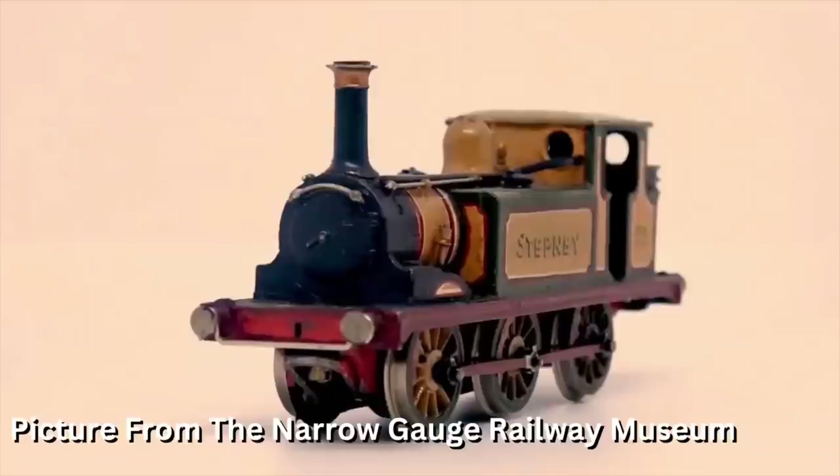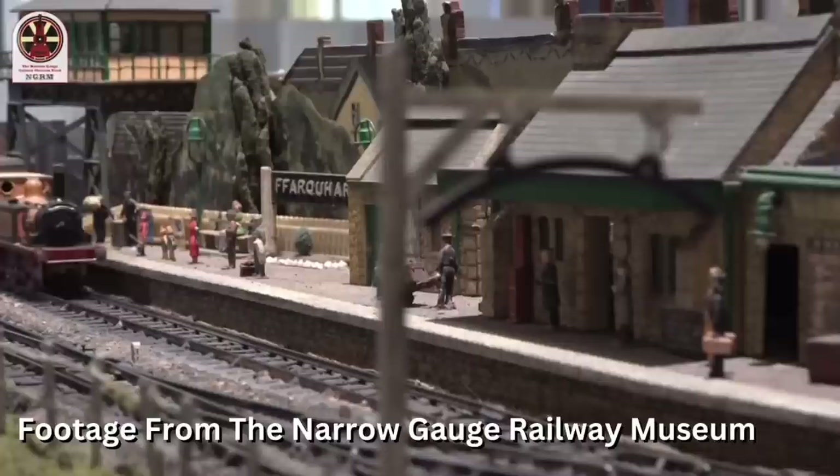Stepney was made in 1962 using a Keyser kit, and Stepney was painted by a friend of Wilbur Audrey's. Stepney was used for illustration references for the book Stepney the Bluebell Engine. Ever since 1964, Stepney was used on the Farquhar layout pulling visitor engine coaches. This model looks so good — Audrey's friend definitely nailed the colors for Stepney.